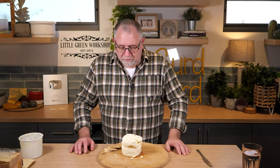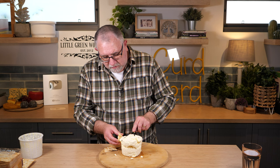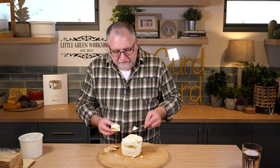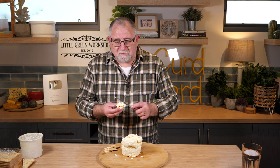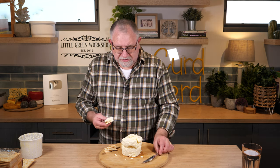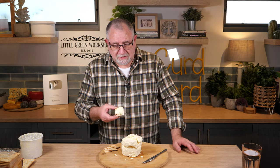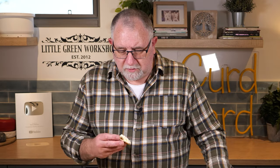Anyway, let's try this — it should be tangier than ricotta or ricotta salata, and a little bit salty, but delicious nonetheless. I've got my crackers and I'm ready to go. It's very much like a dry cream cheese. It's got a tang to it — really tart — so it's like a tart sour cream, but a lot firmer.